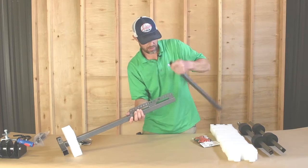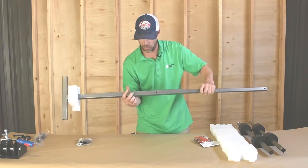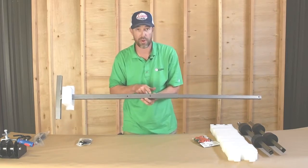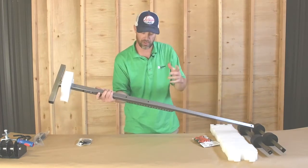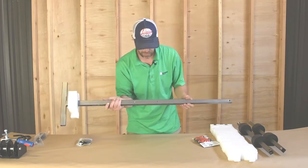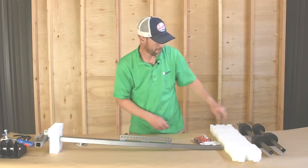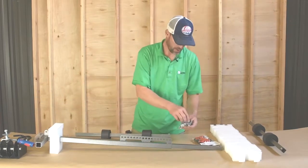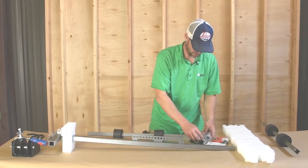I put that on upside down, so your holes are going to be here on the underside. You'll notice there are two holes: this hole will be for the two-door JK and this hole will be for the four-door JK. It seems backwards, but the longer side actually goes for the two-door. We're going to set it up for a four-door today.